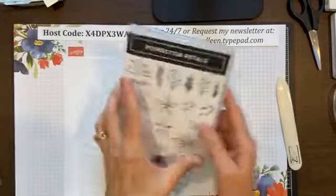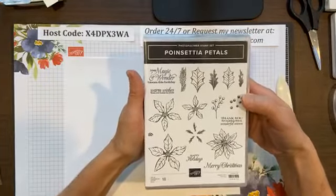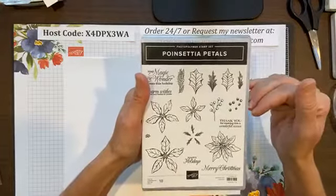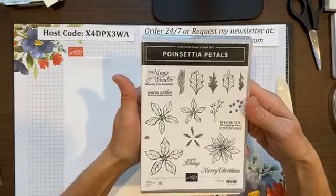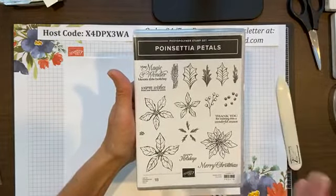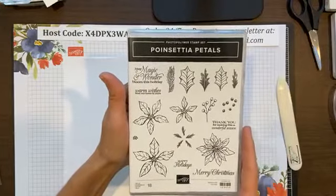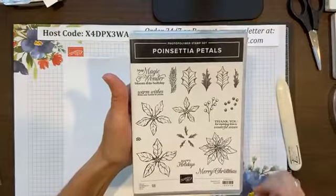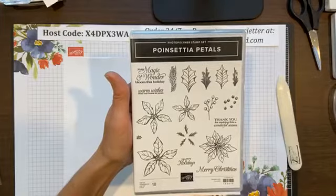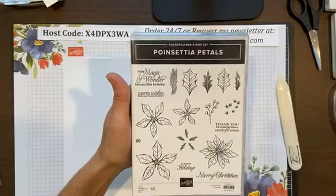Here is the stamp set — it's called Poinsettia Petals. It's quite an extensive stamp set with 18 stamps in here. I love that they even have a thank you, so it's really not just Christmas. It's Merry Christmas, Happy Holidays, 'thank you for making this a wonderful season,' 'warm wishes from our home to yours,' and 'may magic and wonder bloom this holiday.' So it's a very, very nice set.